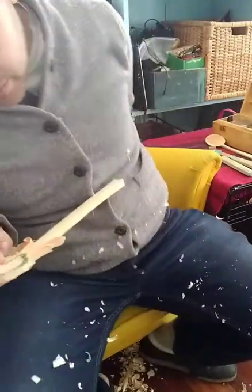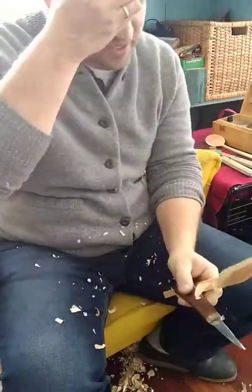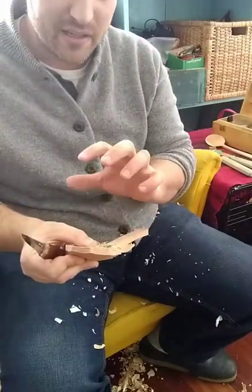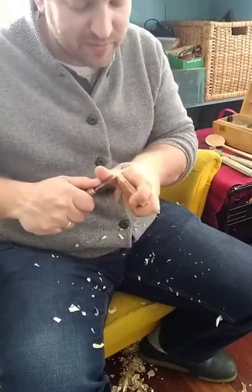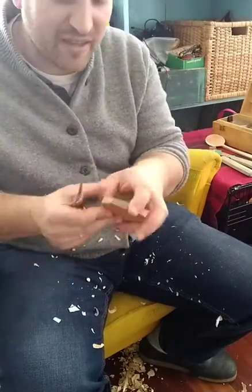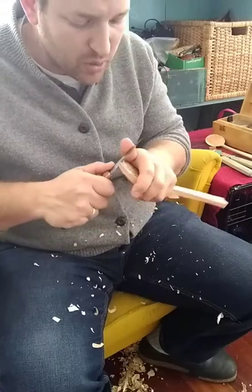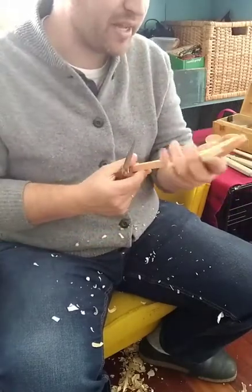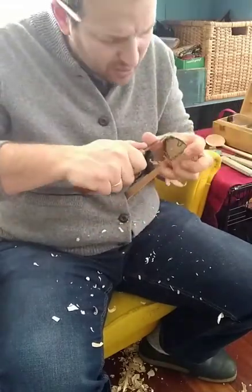When carving a matched set, you can't let the line wander around as much on the second one. On the first one you can sort of let it be what it's going to be — on the second you're trying to match it. You have to make your peace with the fact that it won't match perfectly, but you want to get the sweetest shape that matches the other while leaving as much material for removing later as possible. Better to make it a little too big and then pull it down to final parameters.